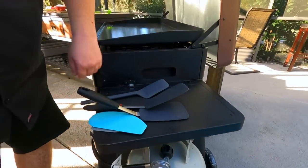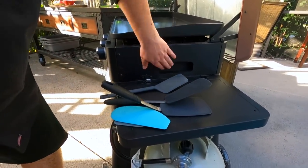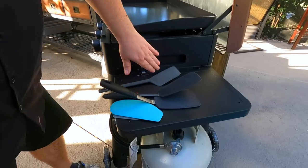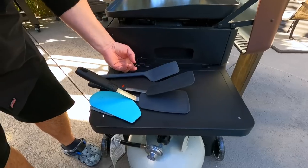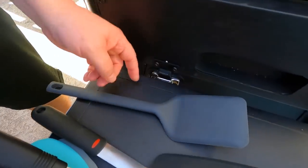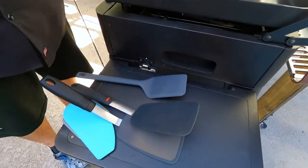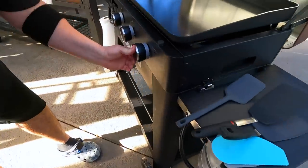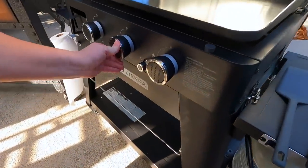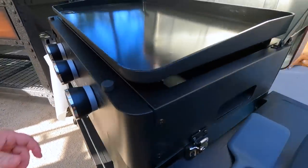We got the gas on. One thing I wanted to point out that we love is this liftoff feature. If we wanted to, we could lift this right off and put it up on a table — go tailgating, take it anywhere. It's just got a quick lock mechanism on both sides. It just locks up, unlocks, we can lift it, move it, and take it. So it's great for tailgating. I'm going to go ahead and use all three burners and push all three of those on.